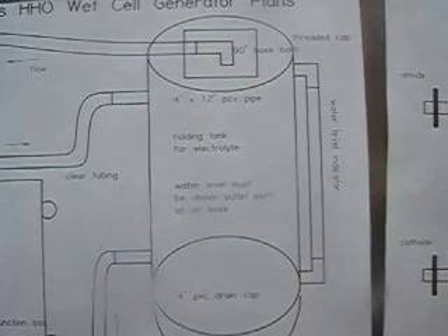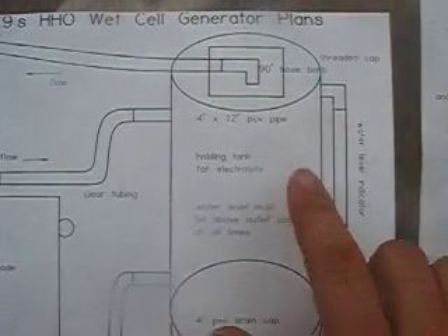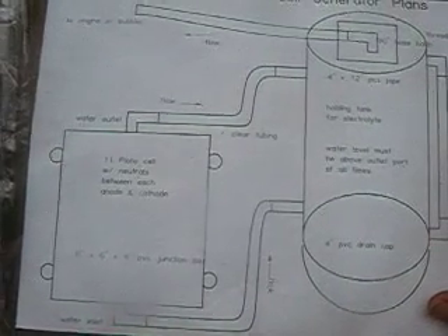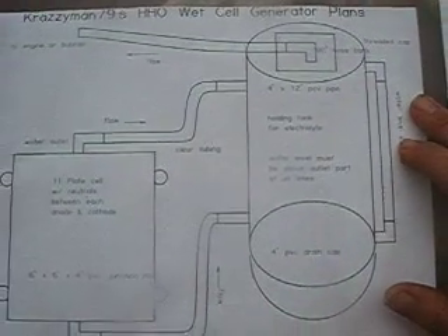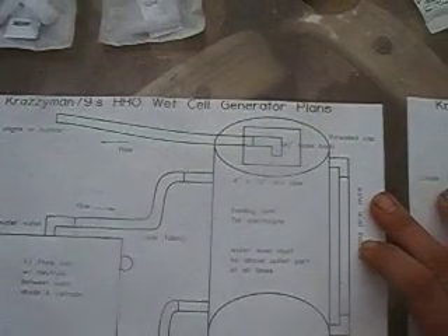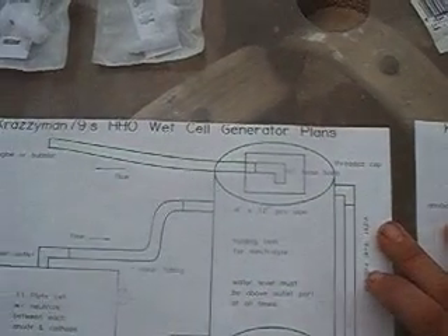The cell water line is actually above this top inlet here, and that keeps the water circulating. When the air bubbles are formed inside the cell, it's going to push water and the bubbles all the way into the cell, then bringing water from the bottom of the reservoir into the bottom of the cell, and continuously circulating. Then I have an outlet at the very top going to the engine.